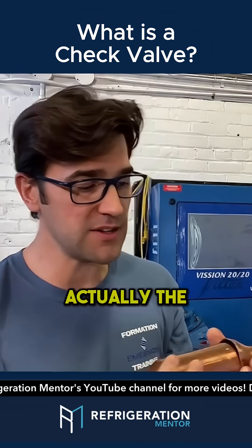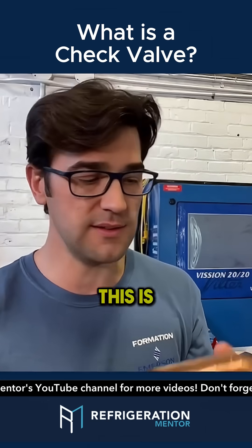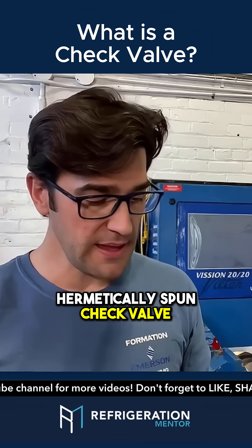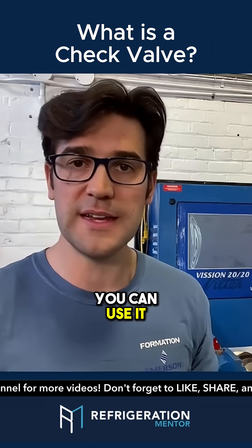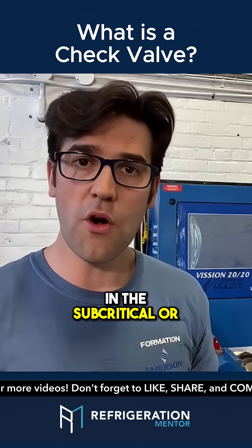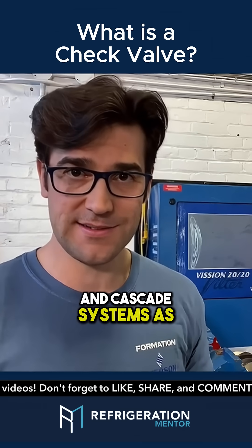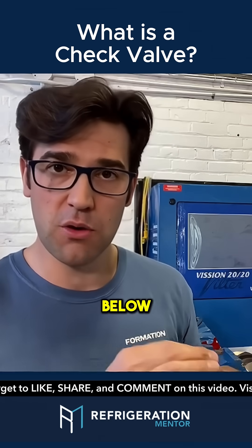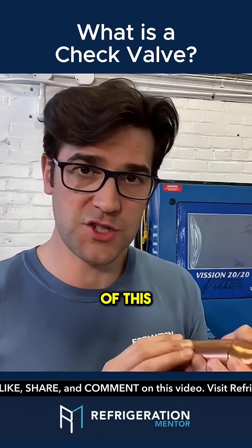And this one here — the 18 can do CO2. This is a hermetically spun check valve. On the CO2 ones, you can use it in the subcritical or secondary system and cascade systems, as long as the relief pressure is below the maximum working pressure of this check valve.